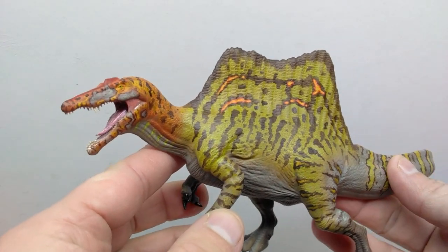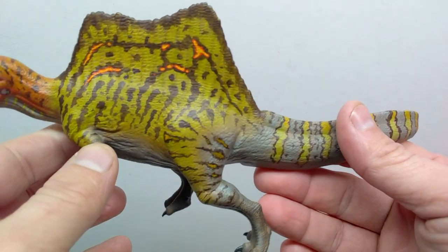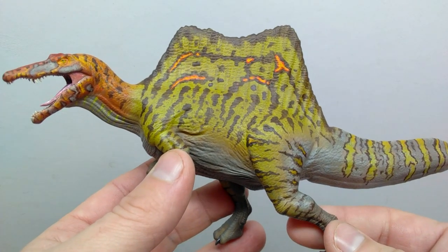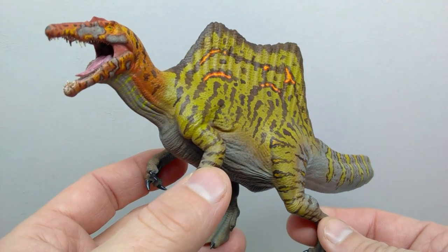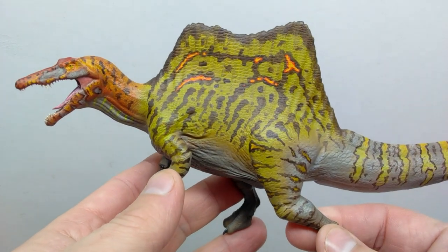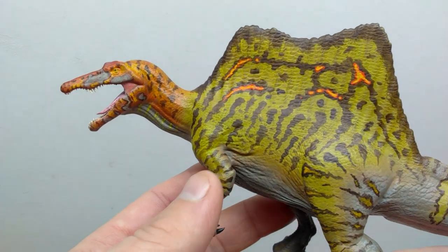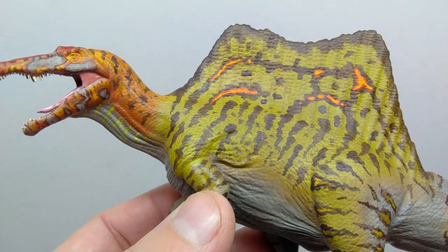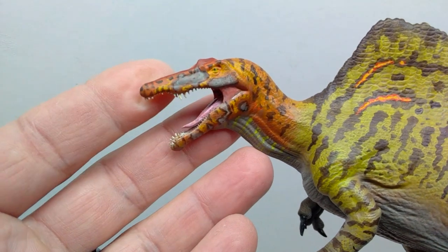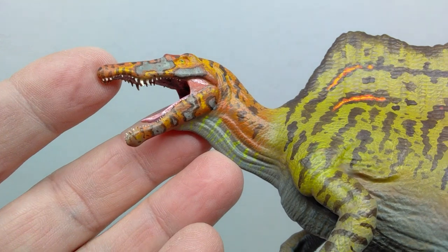Here is our Spinosaurus now painted, and it's definitely looking pretty cool. I went with a bit of a flashier color scheme — I always like greens on Spinosaurus, they just look really natural to me. I went with nice variations of greens but also added oranges, reds, yellows, browns, and all kinds of coloration. Once you add some paint application to the Spinosaurus it is just a whole other animal — it looks fantastic.